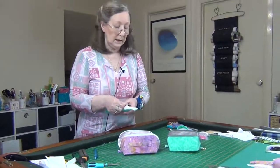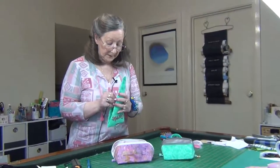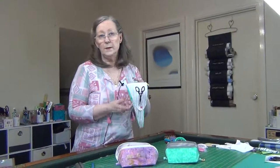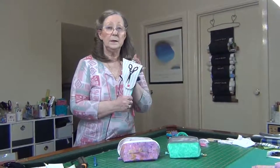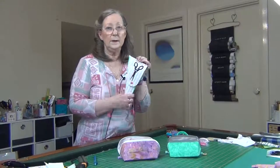So great little gifts to make for yourself or to make for your sewing buddies. If you're interested, go to Geraldine's Academy. I'll see you there. Bye for now.